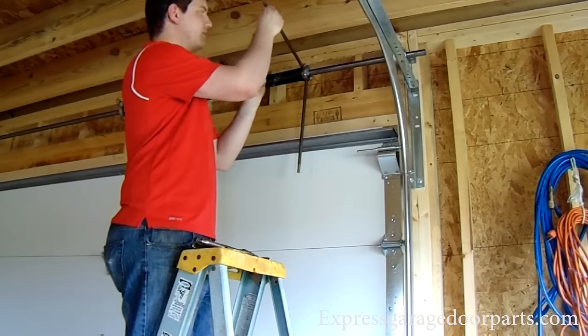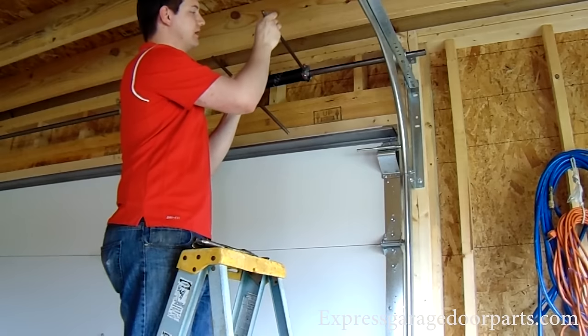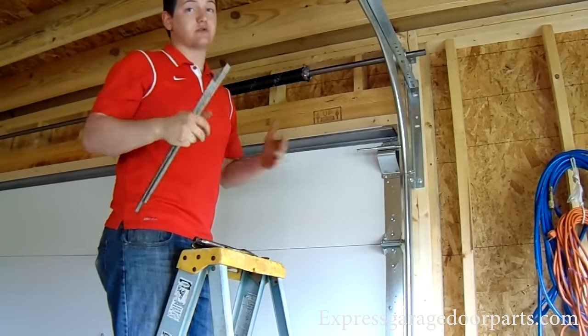You can take your torsion bar, just prop it up just a little bit — just enough to get the other bar out. Let it down very, very slowly. Make sure that door's not going anywhere. Then we're going to raise the door and see how it balances out with how many turns we put on the spring.